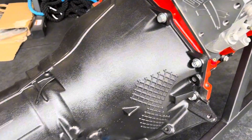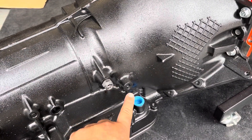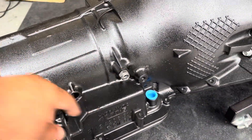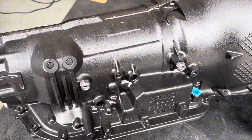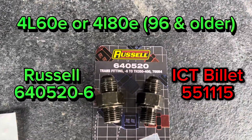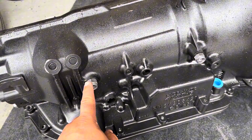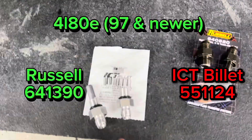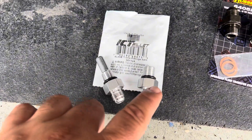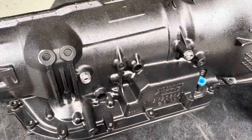For the 4L80E, the trans cooler lines differ by year. On 1996 and older transmissions the cooler line ports are in one location and you'll use shorter fittings — there's a Russell part number for those. On 1997 and newer transmissions there's a cooler line at the back and one up front — the rear one is longer so you'll use a longer transmission adapter, available from ICT Billet, which converts your fittings to -6 AN.